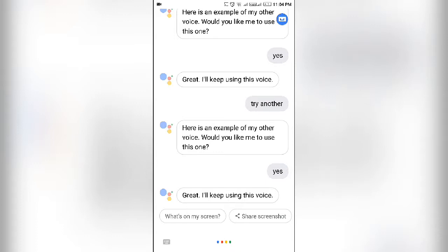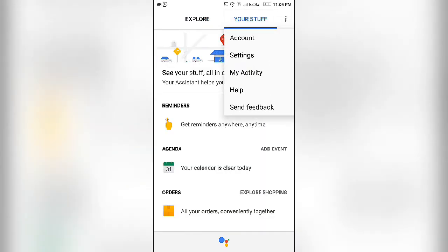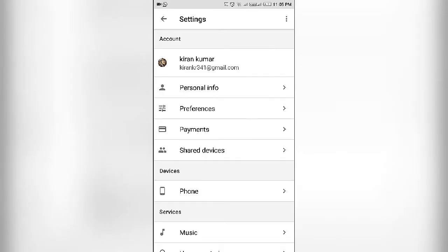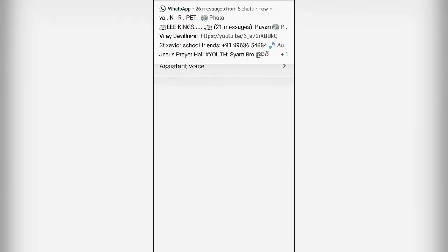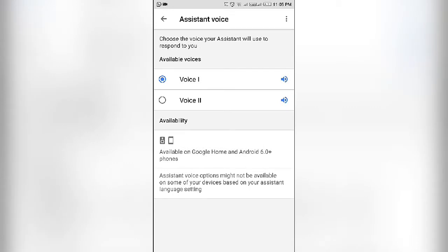So you have a blue color, and then you have three dots. Do that and you will have your preferences — so it's in the right place.